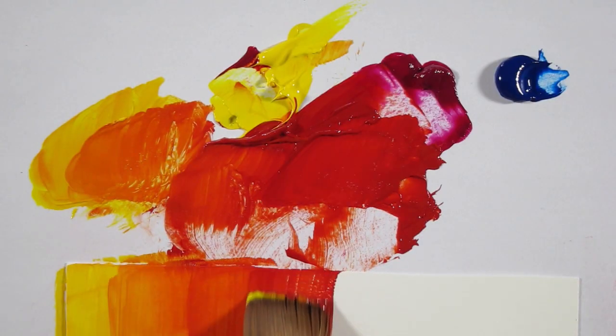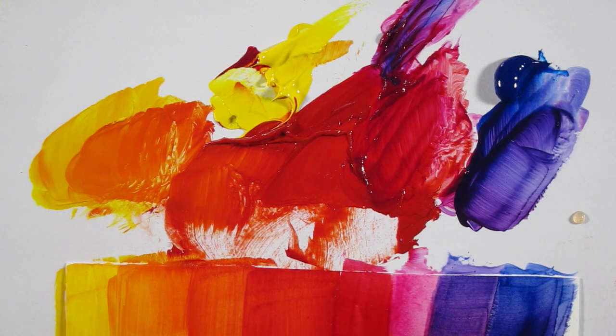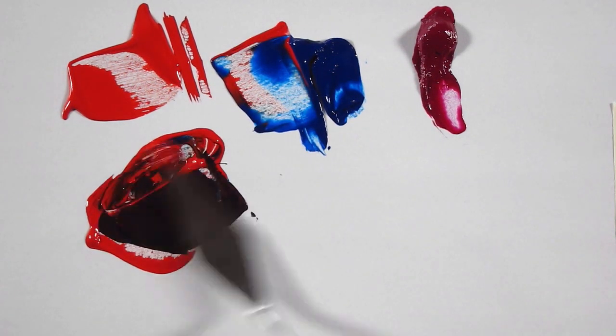When you mix yellow with magenta you can create a wide range of oranges and reds. You can mix magenta with phthalo blue to create violet, purple, and dark blues. If you've ever tried mixing your own purple from blue and red, I'm sure you were disappointed with the brown that it creates.